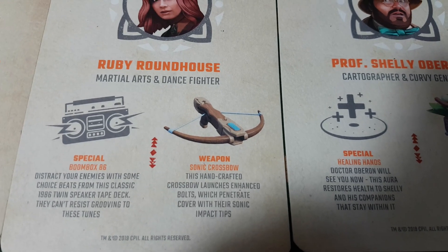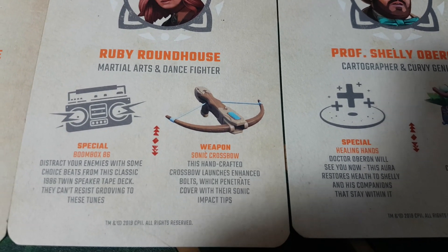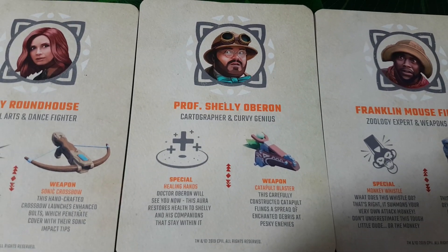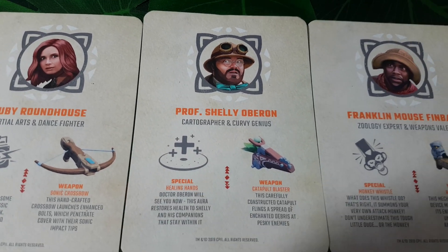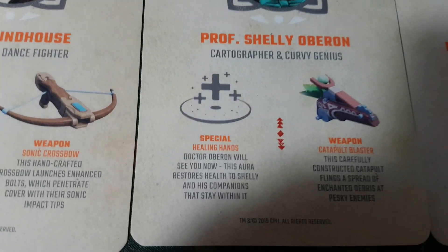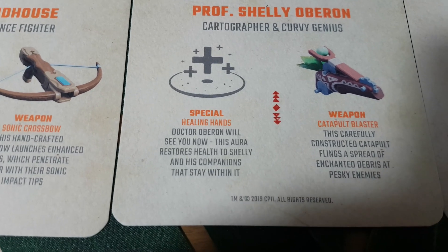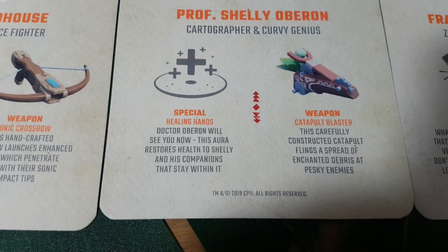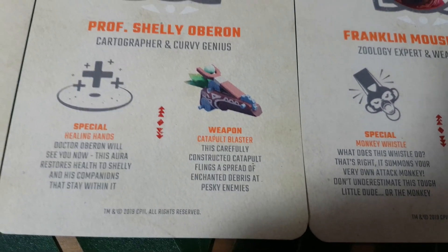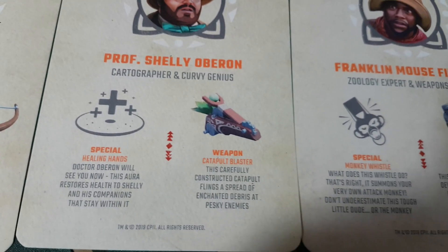Her weapon is the Sonic Crossbow — this handcrafted crossbow launches enhanced bolts which penetrate cover with their sonic impact tips. Up next, we have Professor Shelley Oberyn, a cartographer and curvy genius, played of course by the legendary Jack Black in the movies. Their special ability is Healing Hands — this aura restores health to Shelley and his companions that stay within it. And the weapon is the Catapult Blaster — this carefully constructed catapult flings a spread of enhanced debris at pesky enemies.